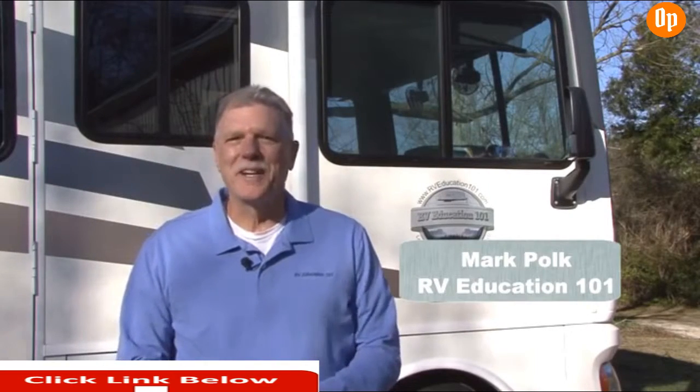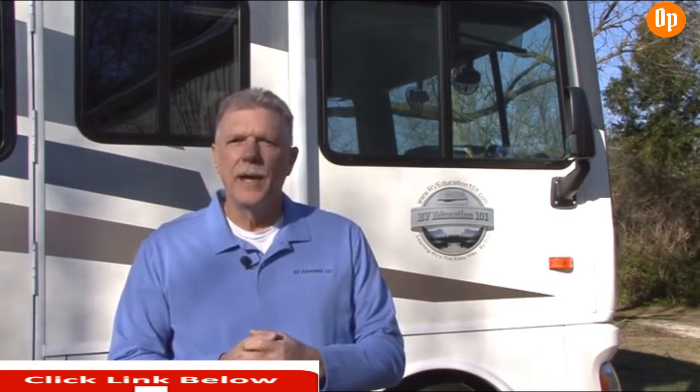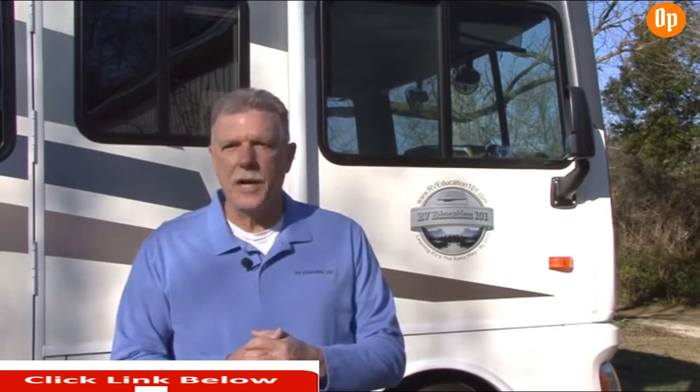Hi, I'm Mark Polk with RV Education 101. I always talk about RV tires and tire inflation because it's such an important safety topic. Your RV tires need to be the right tires for the job, whether it's a travel trailer or a motorhome, and tire inflation needs to be adjusted to the load placed on the tires. The only way to know how much air pressure is in your tires is with a quality tire gauge. Checking inflation with a $3 pencil or plunge-type gauge is almost like not checking it at all. Something I learned many years ago is you need the right tool for the job at hand.